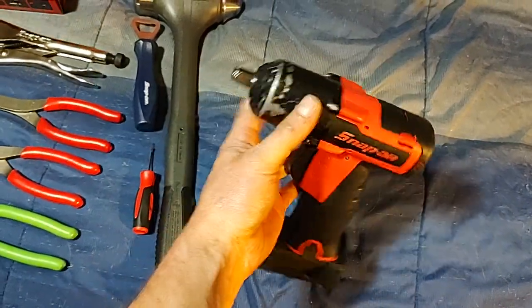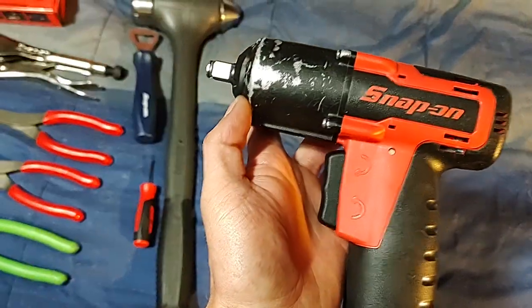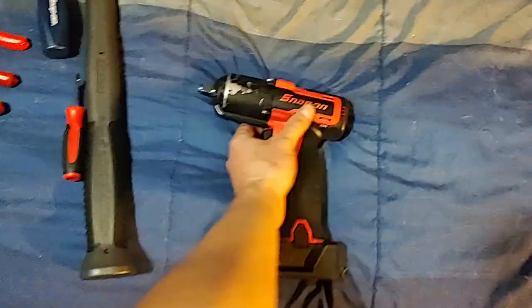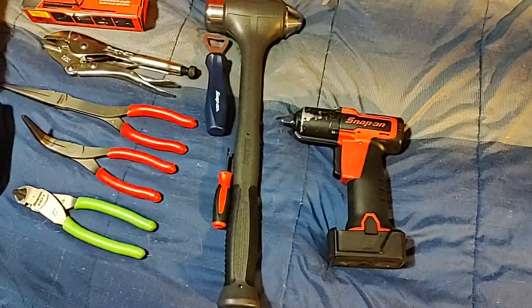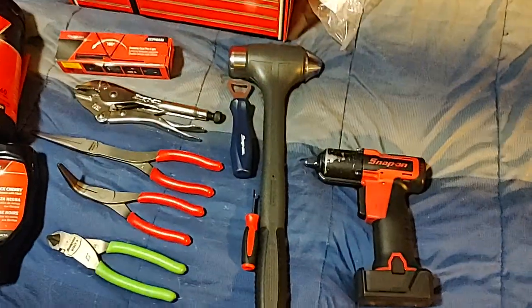They just don't replace the nose cone — kind of wish they did, but they don't. It's like, why not just give me a new one? And then we'll get into this here.